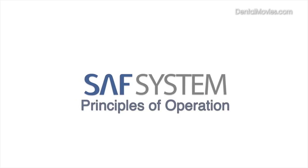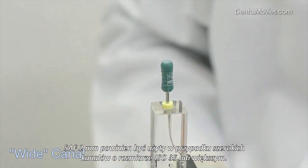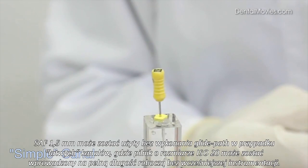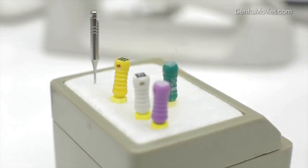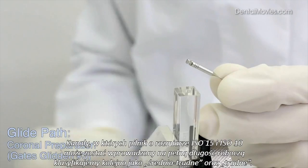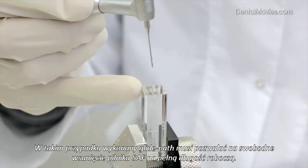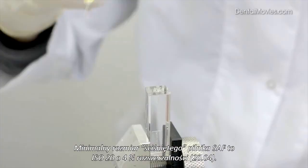To classify the case, we need to check for the first instrument to bind at working length. SAF 2 mm should be used to treat wide canals presenting apical size 35 or larger. SAF 1.5 mm can be used with no additional glide path in simple canals presenting apical size of 20. Canals that only allow a number 15 or 10 file to be inserted to working length will be classified as medium complex and complex canals respectively. In these cases, a glide path must be created that will allow the free insertion of the SAF to working length.